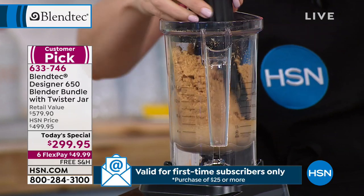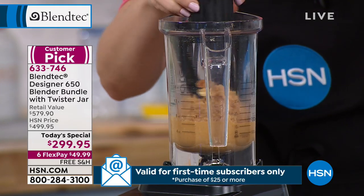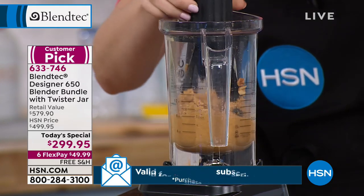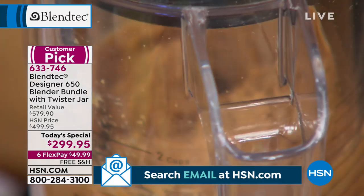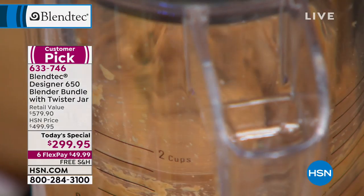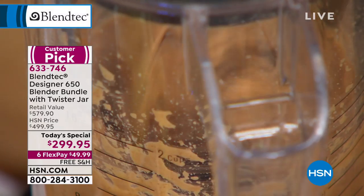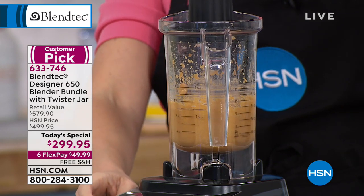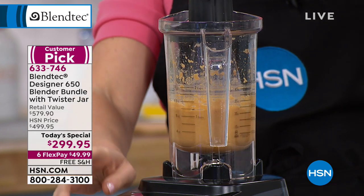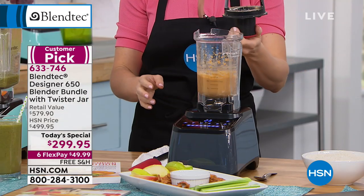If you have ever purchased one of those gourmet, unprocessed, all-natural nut butters — honestly, at my local grocery store they're about $10 or $11. So that is a $130 carafe that is included with your purchase, and that's just the tip of the iceberg.